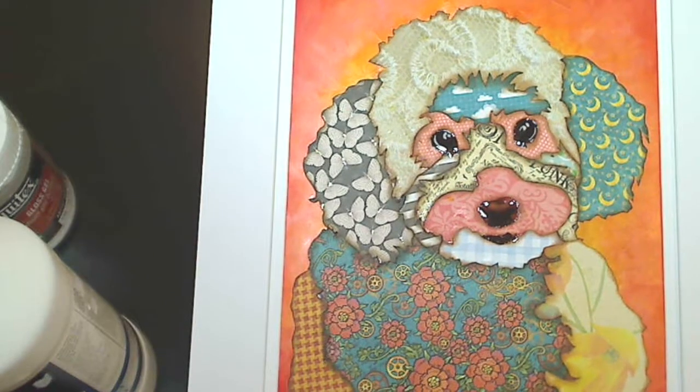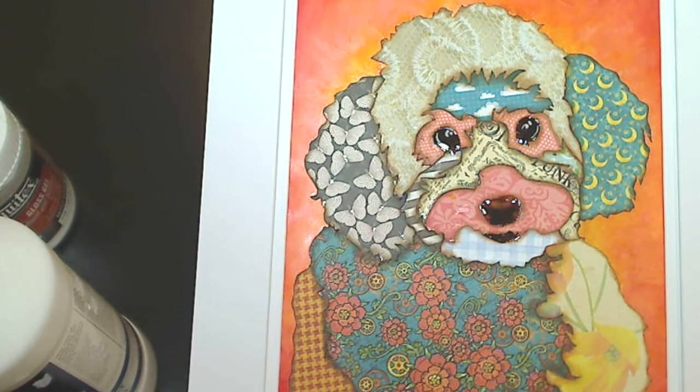Hey everybody, it's Christina at Craftypaws. I wanted to share with you guys a collage that I did of Biscuit.